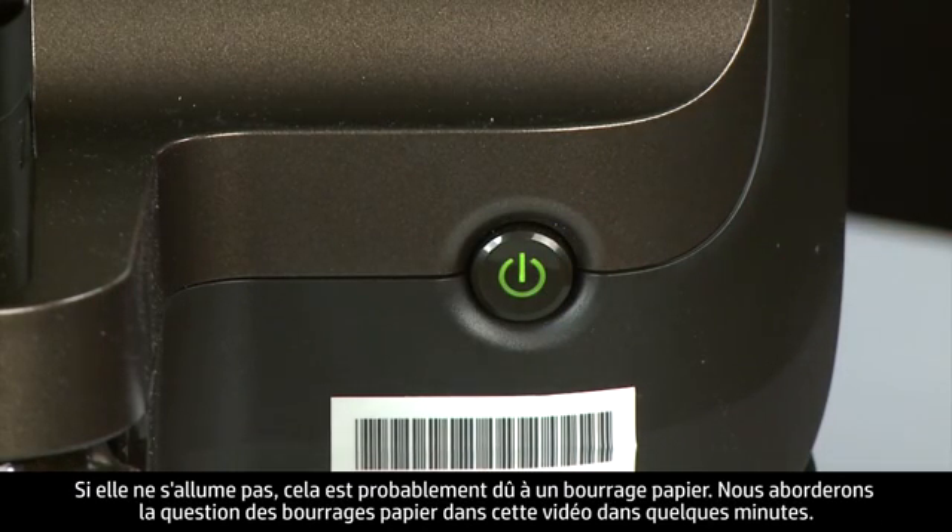If it does not turn off, you might have a paper jam. We will address paper jams in this video in a few minutes.